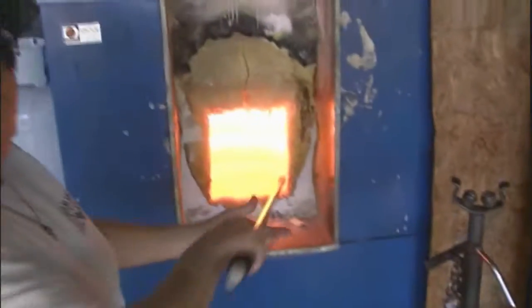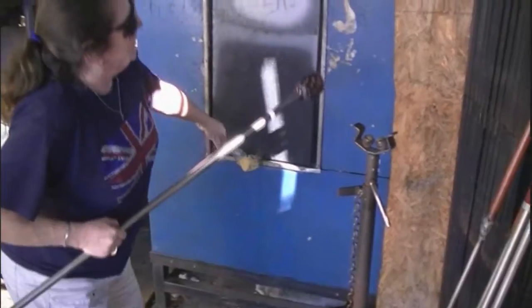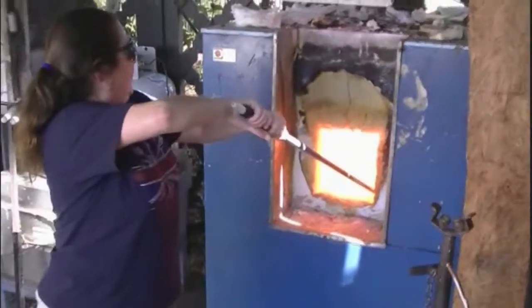This is the furnace, running at temperatures of over 2,000 degrees — it's where the molten glass is kept. The furnace is so hot you don't want to look at it with your bare eyes, which is why having a good pair of sunglasses is important.